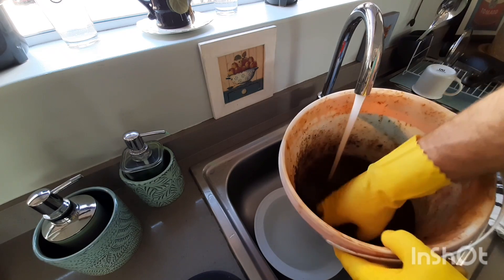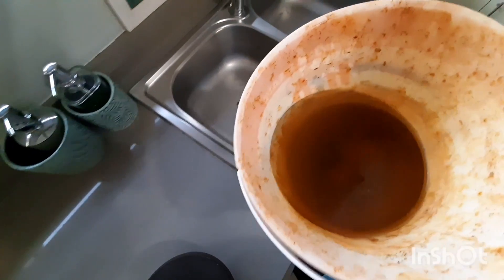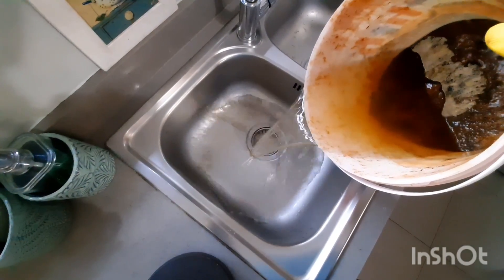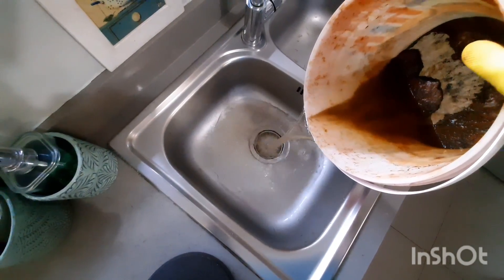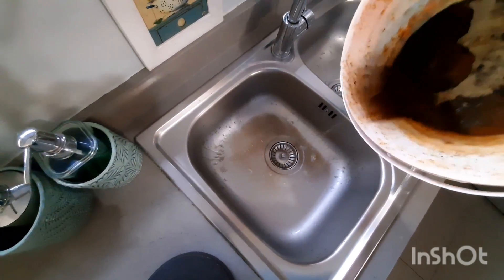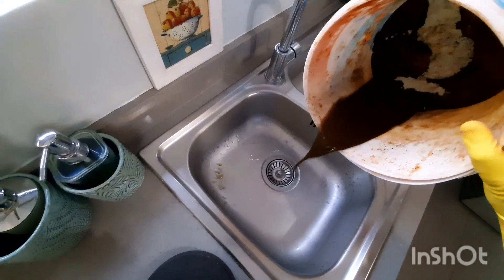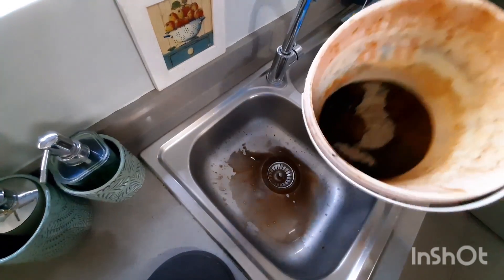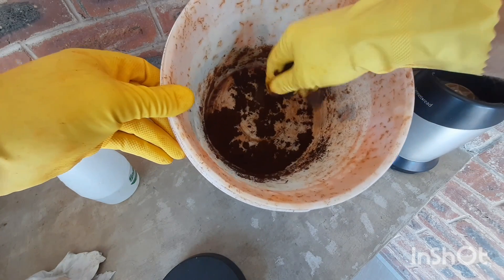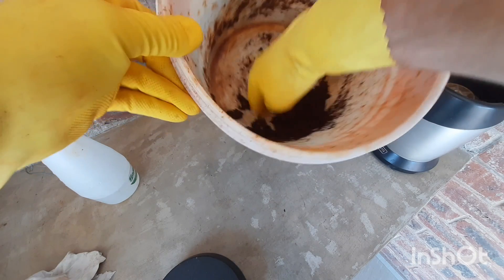After about a day when the rust has settled you can go ahead and pour out the water. Then you will be left with the rust powder at the bottom. Leave the rust powder to dry and then it will be ready for use.